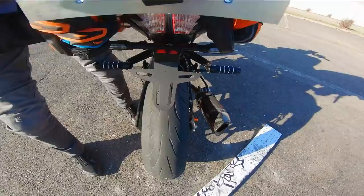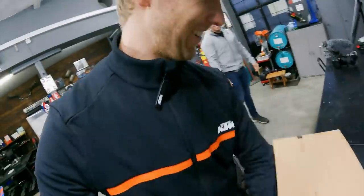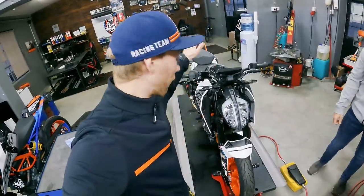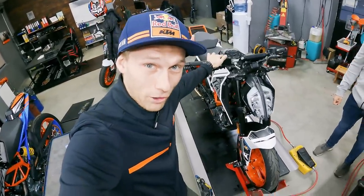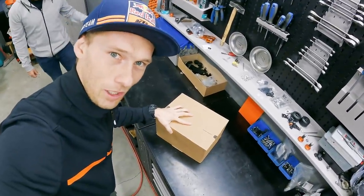Damn, two centimeters easily missed. Guys, I know you want to see the challenge, but for the crazy tricks we need to prepare the 390 Duke and we have something special in that box. So let's see what's inside.